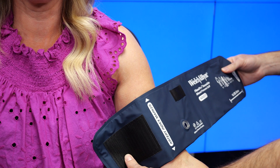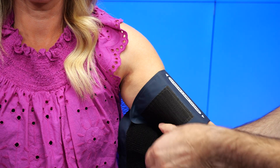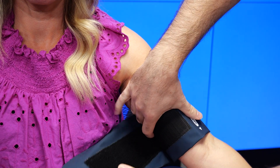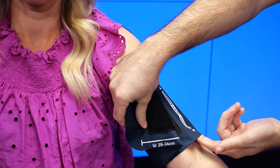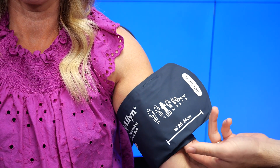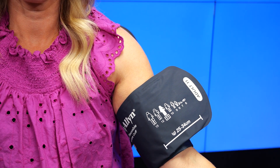First, position. When applying the cuff on the patient's arm, be sure to align the brachial index marker arrow over the patient's brachial artery. Once you have this alignment, wrap the cuff around the patient's arm snugly, allowing room for no more than two fingers to fit underneath the cuff.